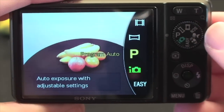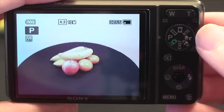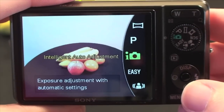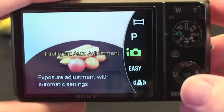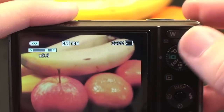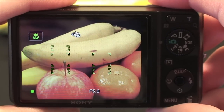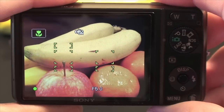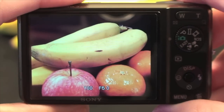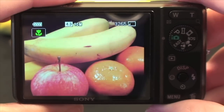We also have a program auto mode so you can actually adjust the settings and it automatically gives you the correct exposure. If I go back around to this intelligent auto mode, it's worth noting that if I zoom into the subject, it does actually adjust the setting because it thinks I'm taking a macro shot, as you can see in the top left hand corner by the macro symbol. The photo is nice and rich, a good amount of detail and nice colouring.